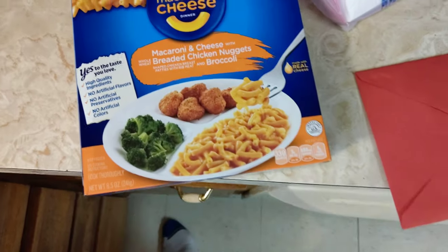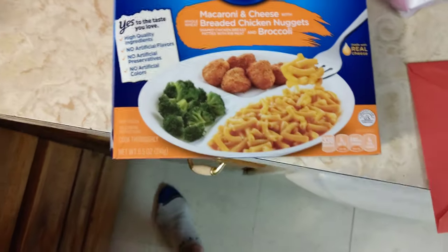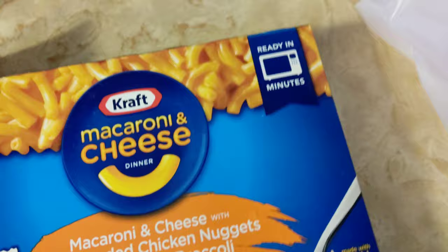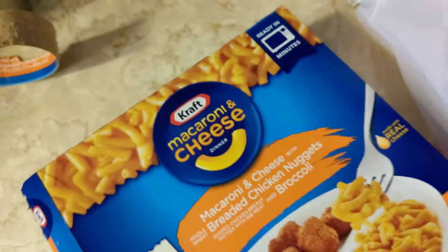Mac and cheese on the quick end. Nuggies and broccoli. Let's go ahead and open that box. Let's see what's in here. Let's see how long we've got to cook this. It says ready in minutes. But if you think about it, even the longest dish that takes hours is ready in minutes — it's just a matter of how many minutes. Alright, so we're unboxing it right now, one-handed because I'm filming with the other hand.